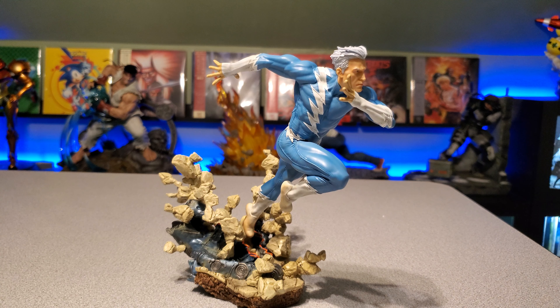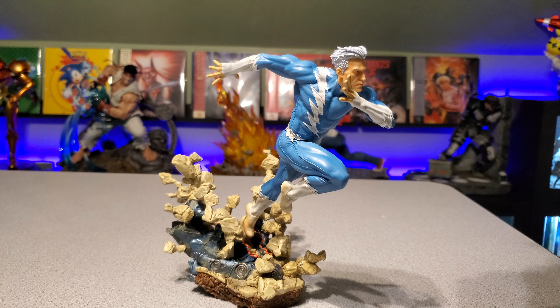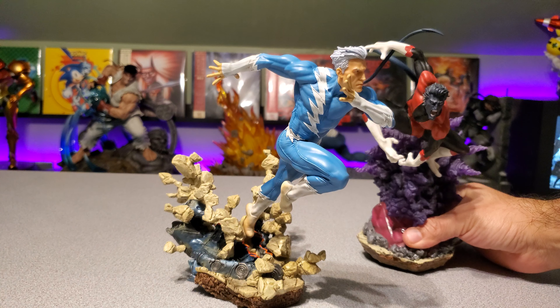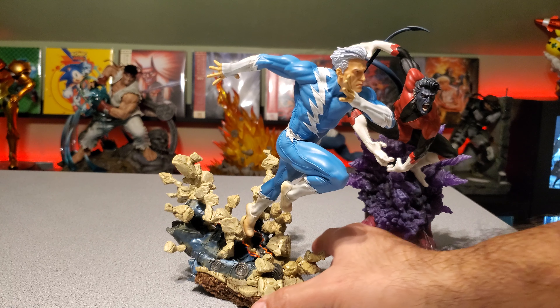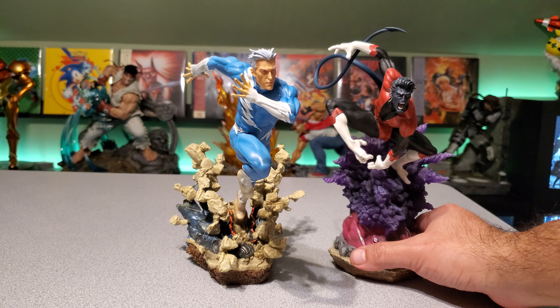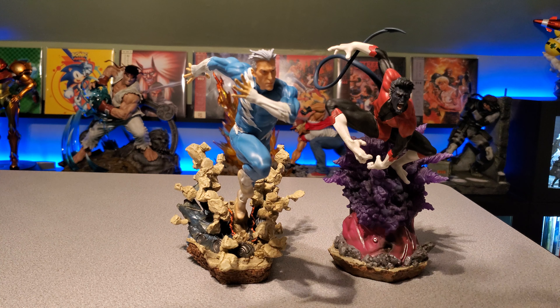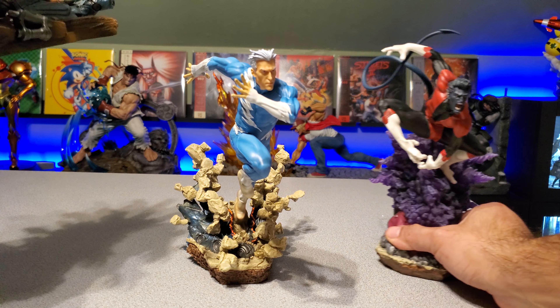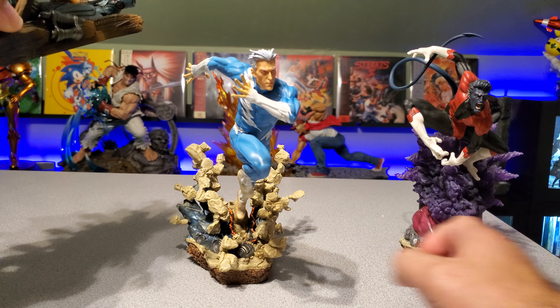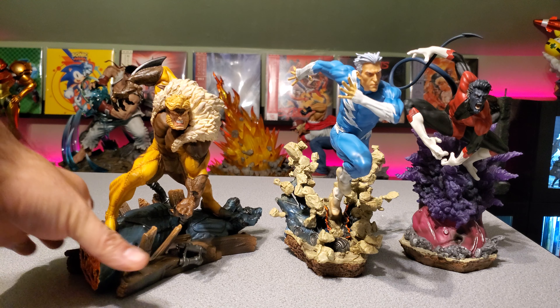Just real quick for anyone that may be interested — here he is next to Nightcrawler, so you guys can see them both together. They scale really well together. And we'll throw in a villain — here he is next to Sabretooth.